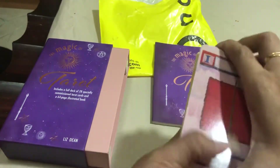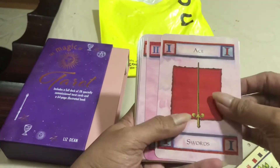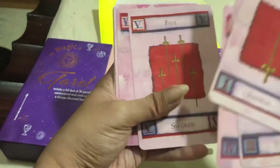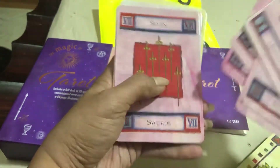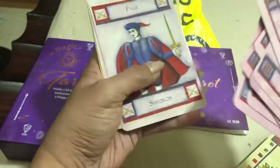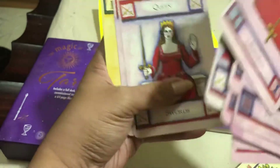Now we have the cards of Swords: Ace of Swords, Two of Swords, Three of Swords, Four of Swords, Five of Swords, Six of Swords, Seven of Swords, Nine of Swords, Ten of Swords, Page of Swords, Queen of Swords, and King of Swords.